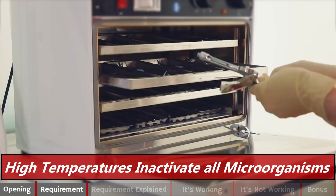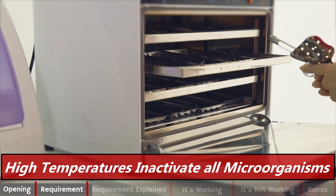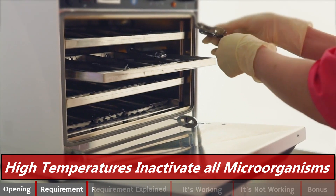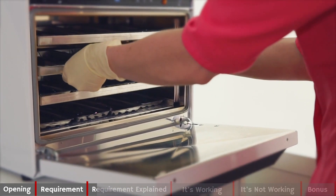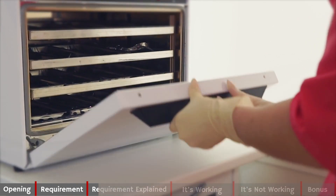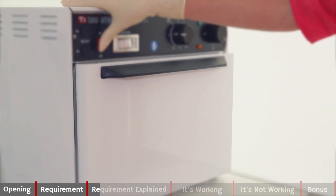Dry heat sterilization in five words: high temperatures inactivate all microorganisms. The equipment used for dry heat sterilization is called an autoclave. They use high temperatures, normally above 170°C, to kill all the microorganisms on the medical device. The high temperatures kill the microorganisms through oxidization or bursting of the cells.